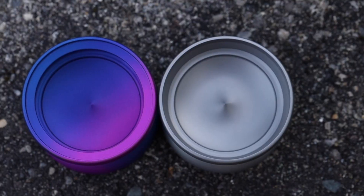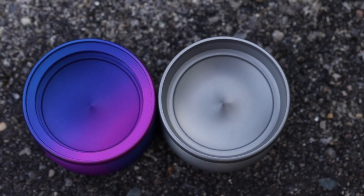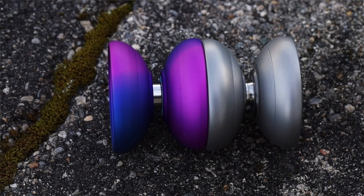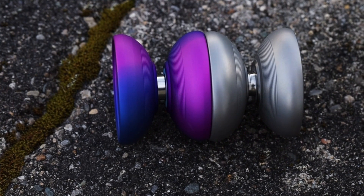We could adjust the whole CAD to give it that IRG, that drastic rim right on the edge, but with titanium machining that's going to be more likely to induce some vibe. So that weight of the IRG is there on the titanium version — it's just thinned out and smoothed out over the entire rim rather than focused in an IRG. We're gonna give you a little more rim weight, a little more spin time, a little more stability, but we're not going to completely revamp it so that it forgets the origins of the original Triton — just fun, flowable, agile, comfortable, a good playing yo-yo.